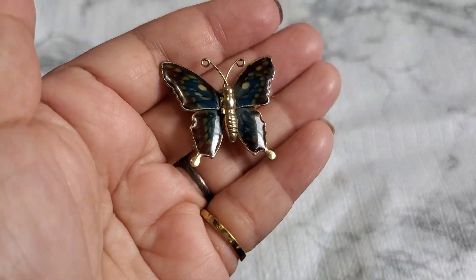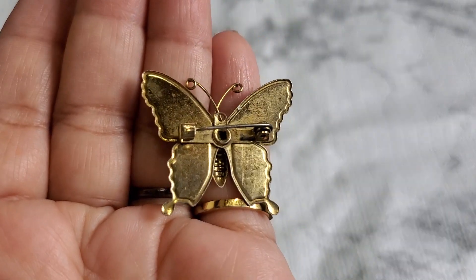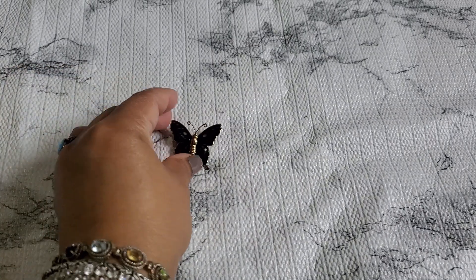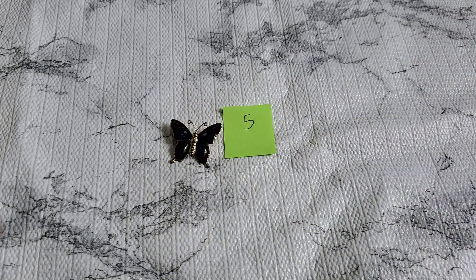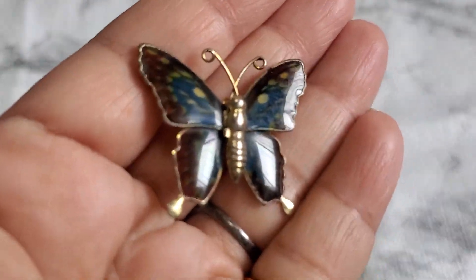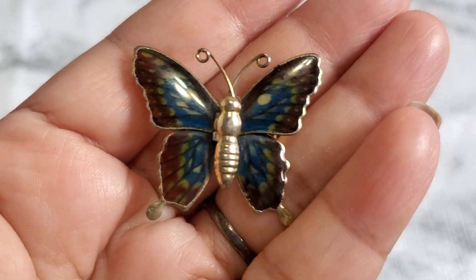Six dollars for the Napier. Then number five — this is like a butterfly and it doesn't have a marking. That's going to be one dollar for number five. Let me put it closer so you can see it.